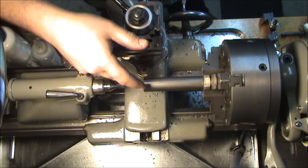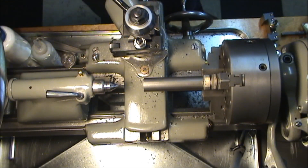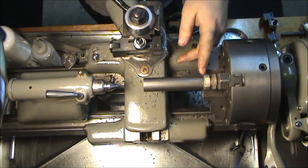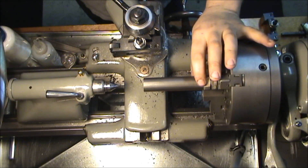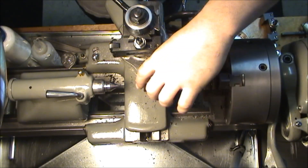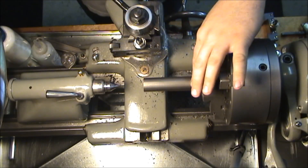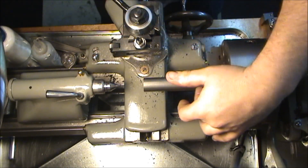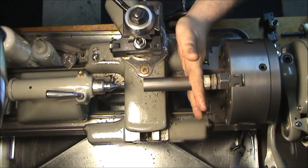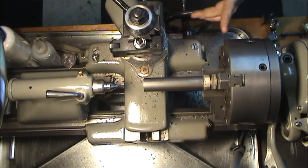All right, I center drilled and faced this according to the drawing. The threaded portion up until that larger 0.999-inch diameter is about just shy of three and a half inches. So I have this sticking four inches out of the chuck just to give me an extra half inch here to not run my tool into the chuck.